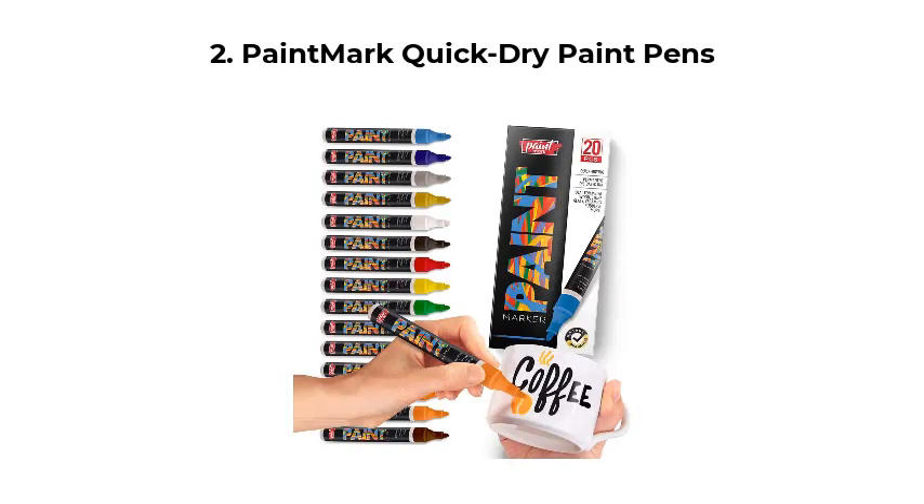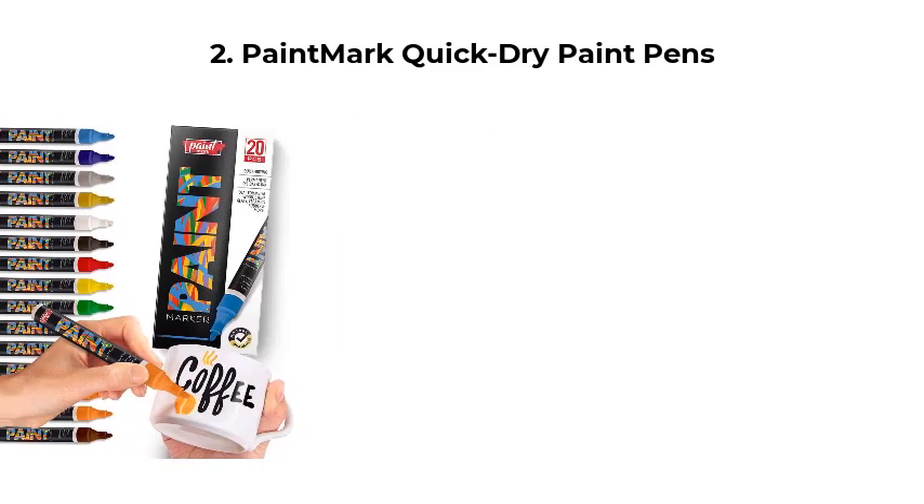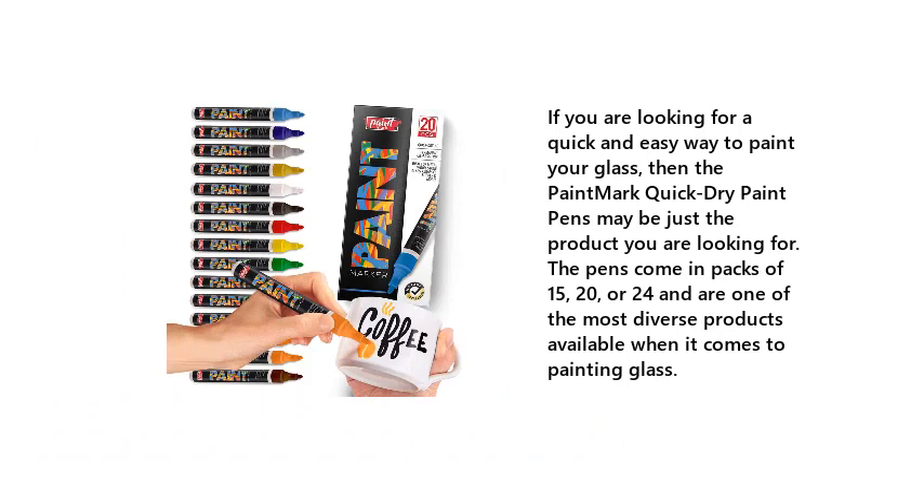Number 2: Paint Mark Quick Dry Paint Pens. If you are looking for a quick and easy way to paint your glass, then the Paint Mark Quick Dry Paint Pens may be just the product you are looking for. The pens come in packs of 15, 20, or 24, and are one of the most diverse products available when it comes to painting glass.